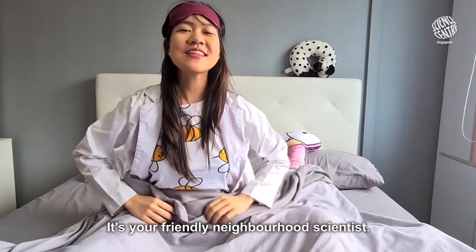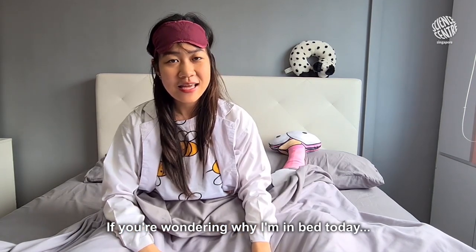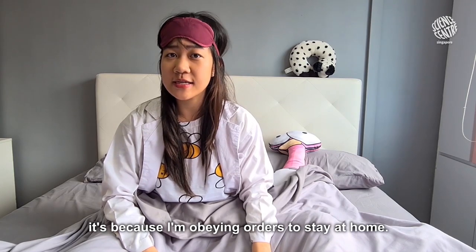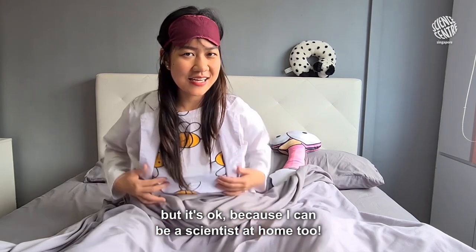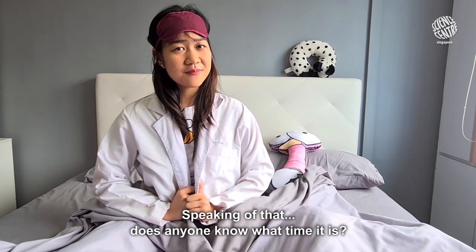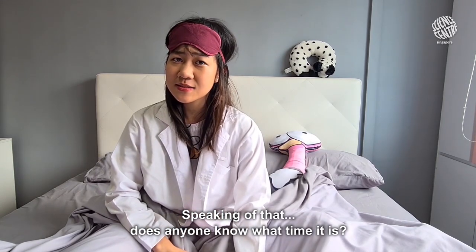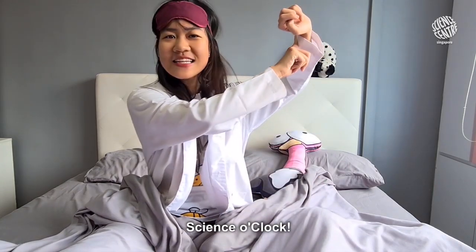Good morning! It's your friendly neighborhood scientist. If you're wondering why I'm in bed today, it's because I'm a rain artist — I stay at home. I kind of miss my lab, but it's okay because I can be a scientist at home too. Speaking of that, does anyone know what time it is? I think it's Science O'Clock!